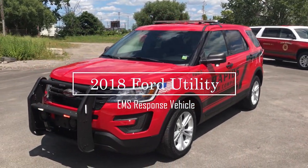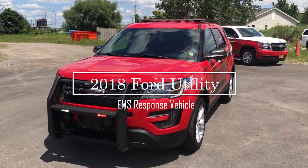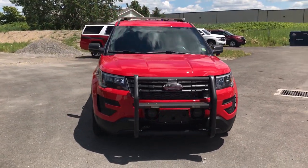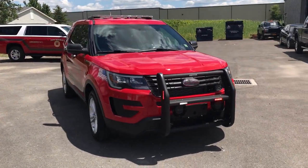What we're looking at today is a 2018 Ford Interceptor Utility that is built as an EMS response vehicle. This vehicle features SoundOff Signal's Blueprint Multiplex electrical system.